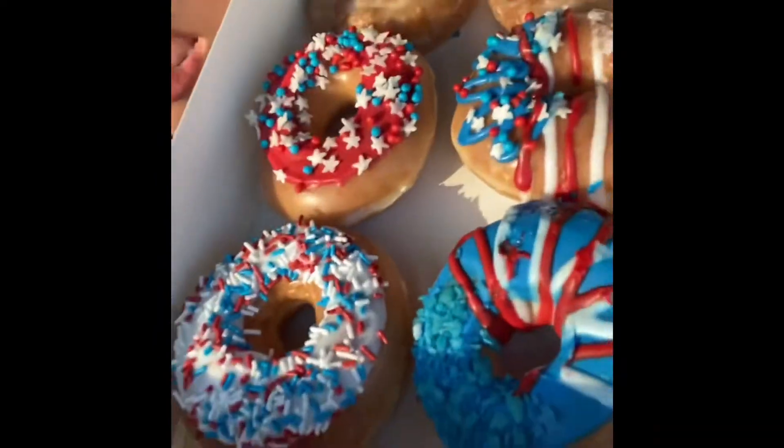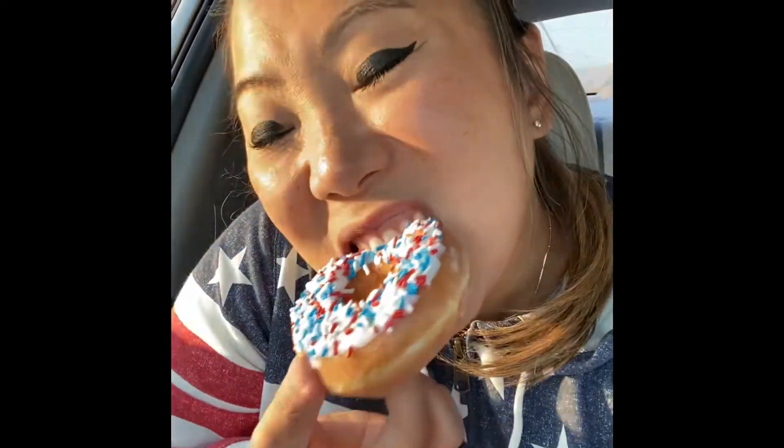These are limited edition, strictly here for the Fourth. I've got my Americana on and we're gonna try them right now. There are four different ones. We're just going to start off with the plain one — just gonna take a bite out of each. I believe this is just a glazed donut with icing and freedom jimmies on top.